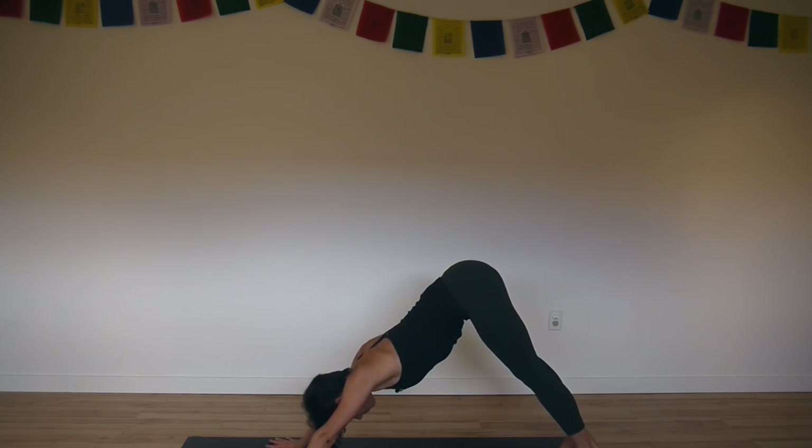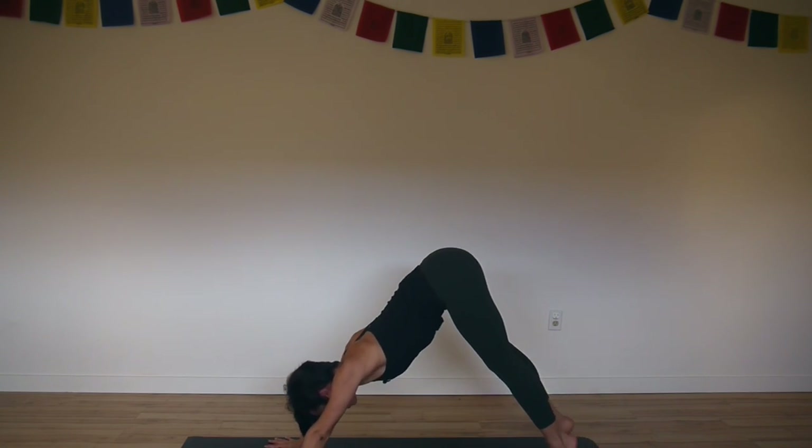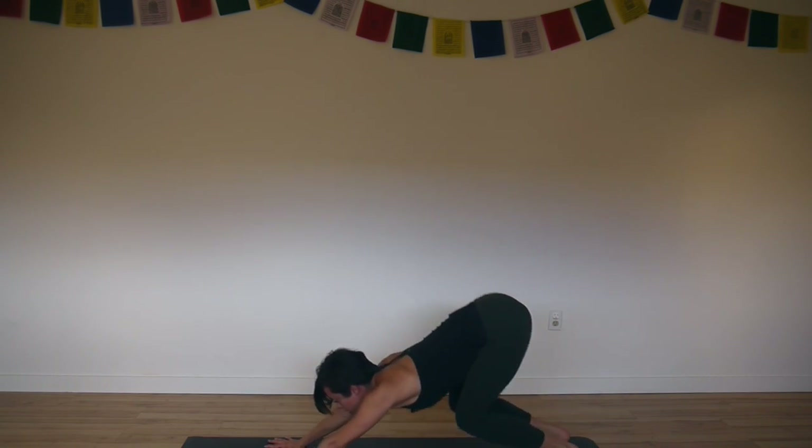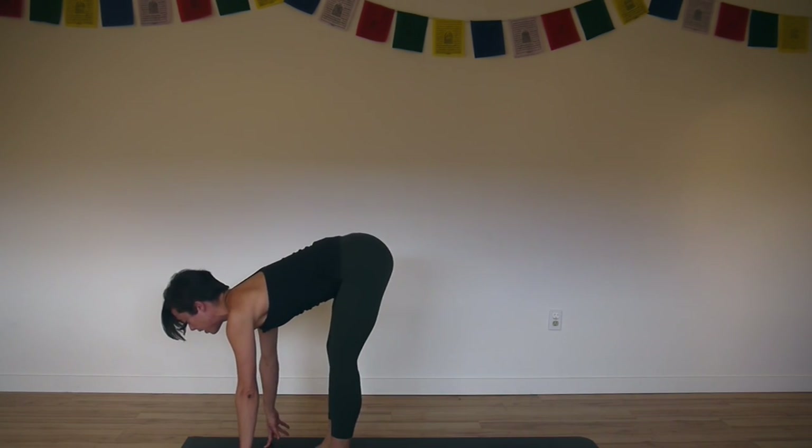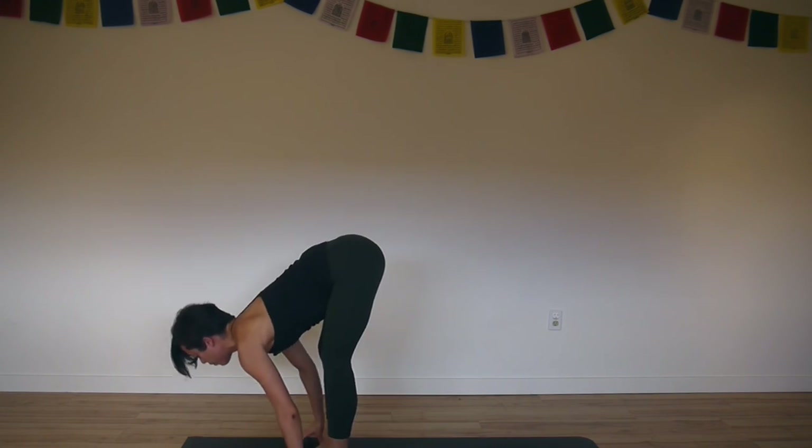Breathing in and breathing out. Inhale, lift your heels. Exhale, bend your knees, come to the front of your mat. Inhale, long spine. Exhale, fold and bow.